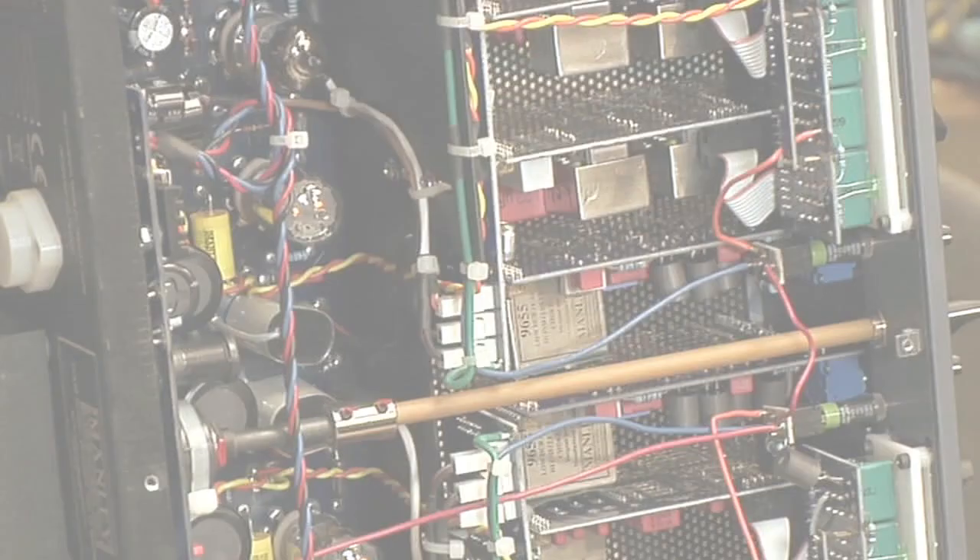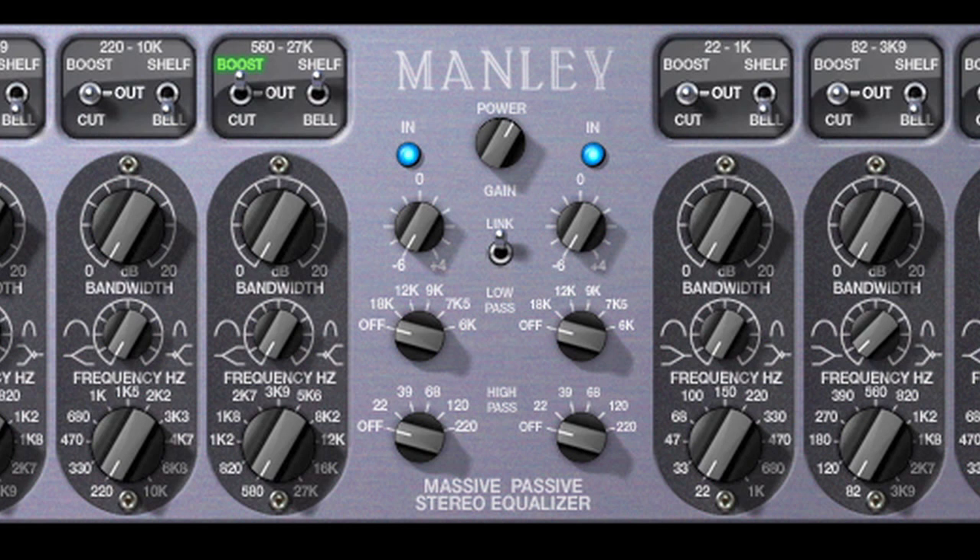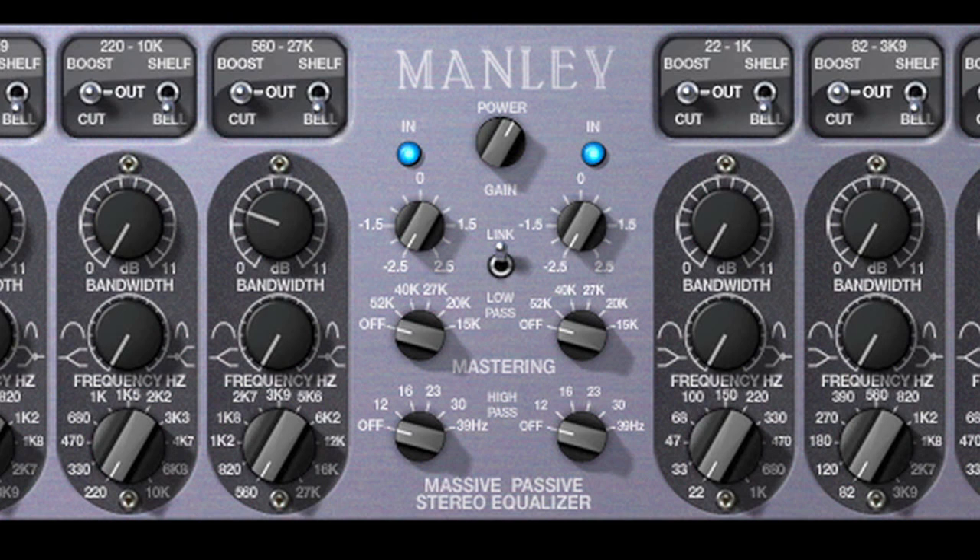Each of the four Massive Passive EQ bands are switchable from shelf to bell, and from boost to cut. The standard version offers 20 dB of continuous gain boost or cut, as well as continuous bandwidth adjustment. The mastering version offers a gentler 11 dB of gain range, with 16 discrete, easily recallable gain steps and bandwidth selections.